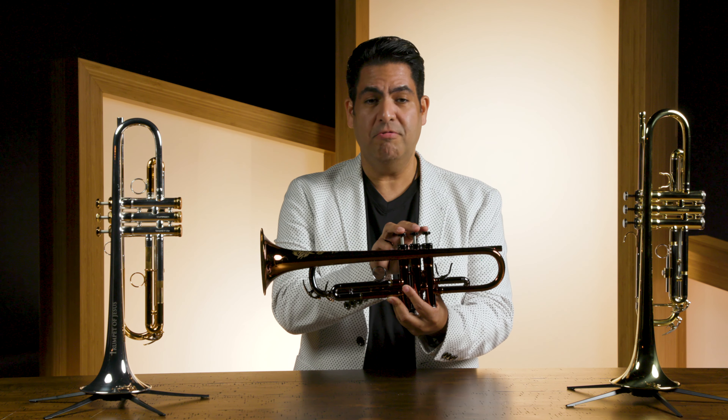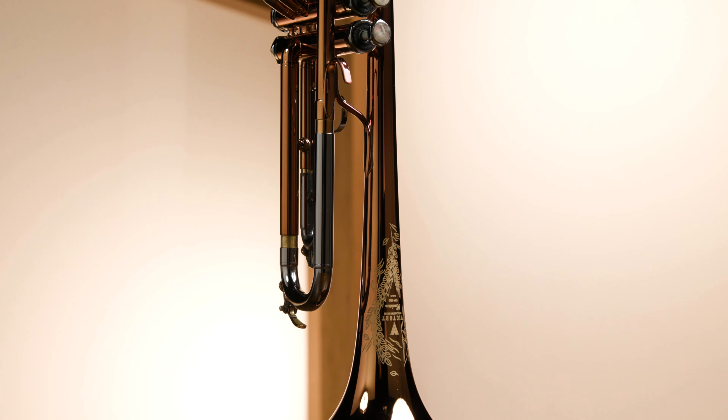If you're looking to step up to a professional model, I would like to introduce you to the Revelation Series Trumpet. This model is available in different finishes — it comes in silver, gold lacquer, or in this beautiful finish.